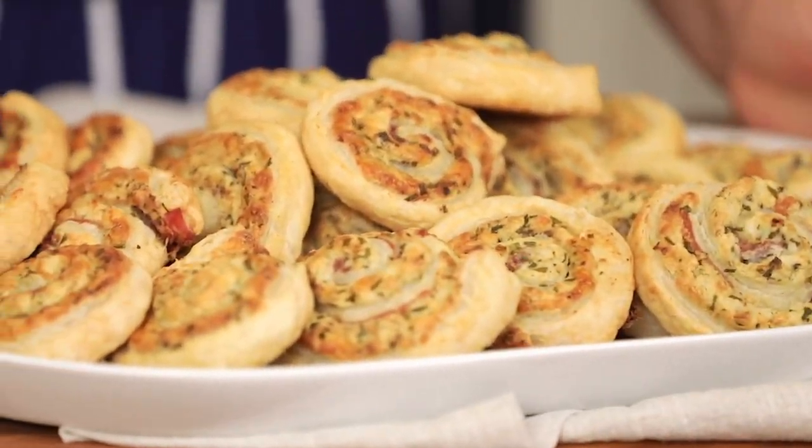Do you need an appetizer recipe for your next party? I'm Michelle from Cup of Zest and I totally get it. You want something that's easy to make, that you can make ahead of time, and super delicious. I've got you covered with my easy white cheddar prosciutto pinwheel recipe and you're going to love it.